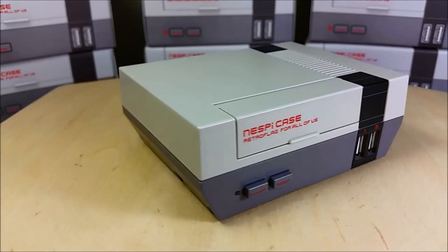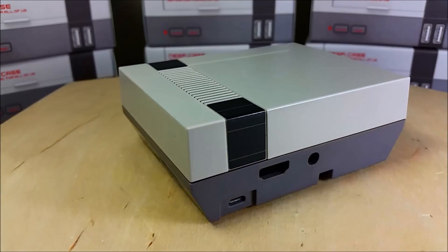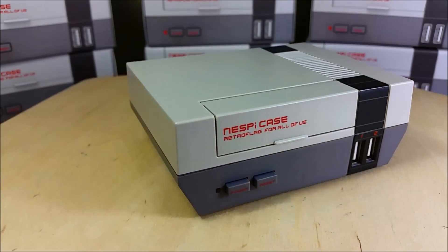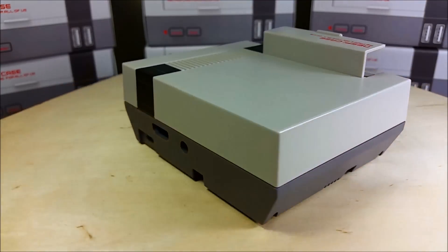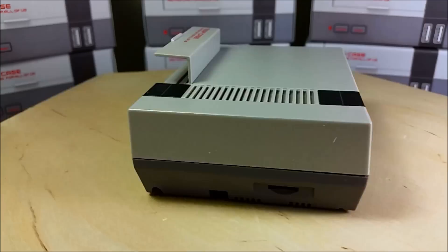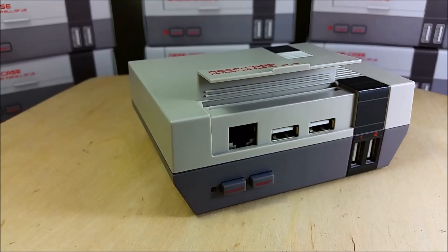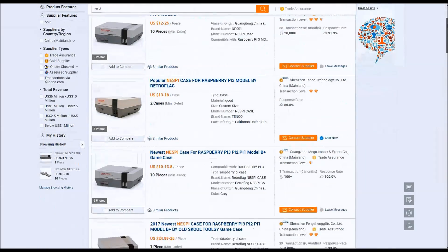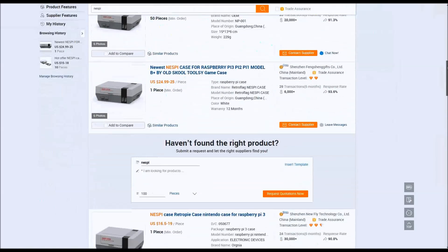The NES Classic Mini came and gone and left quite an impact on the North American market, but not a lot of people got one. China took notice and crossed that with the popularity of the Raspberry Pi and retro gamers, and this NESPi case has come about. It's branded by RetroFlag and if you go on Alibaba you can get one for around 20 bucks, wait one or two weeks and have it delivered to your house.